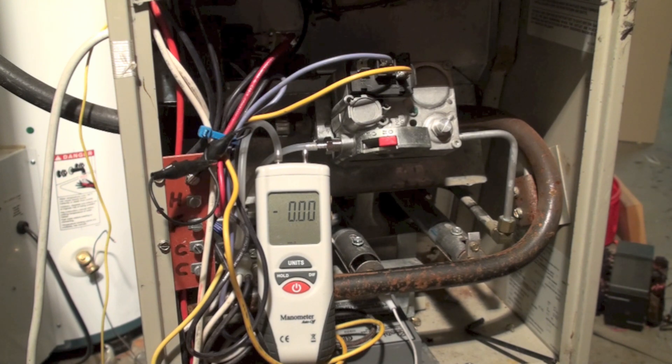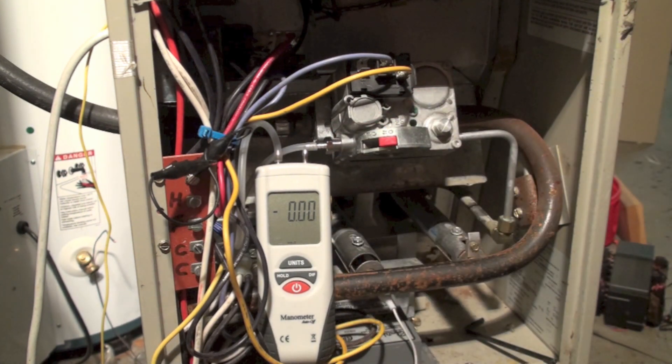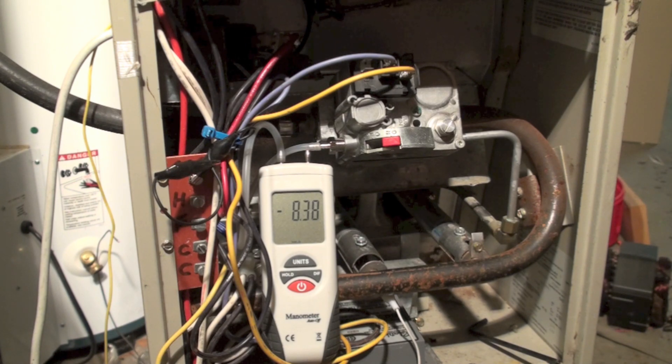We've got the manometer hooked up with our tap right here, showing no pressure. I'm going to go ahead and turn on the gas — you can see we're at 8.38, but that's static. We don't have any gas running through, so it's not a good way to measure the running pressure. We're going to fire this furnace up.